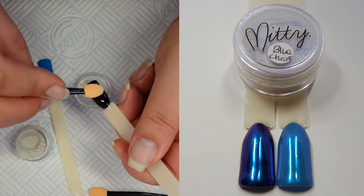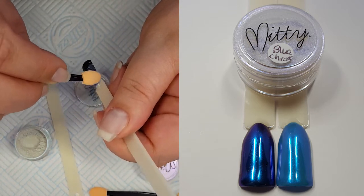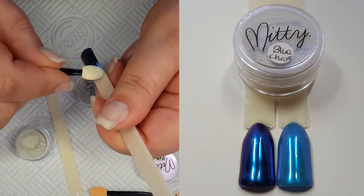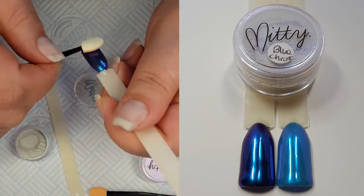I'm going to start with the blue chrome first and I'm just going to take a small amount — you really don't need a lot of this pigment. I'm just going to rub it into the top coat. These chromes are just so pretty. I just love it over black. These are really going to be some show stopping nails.